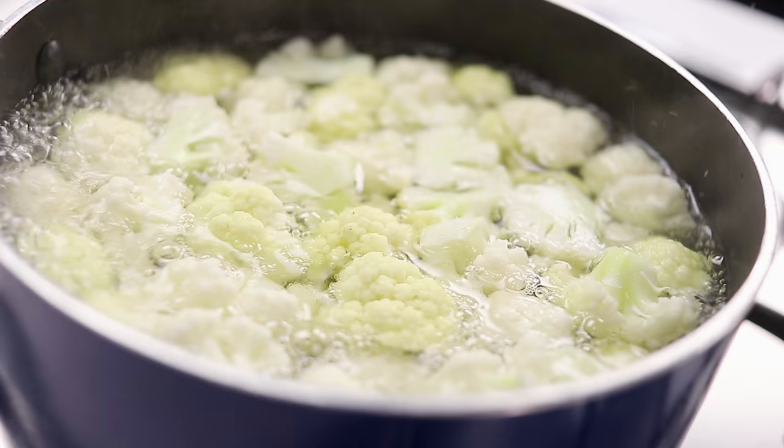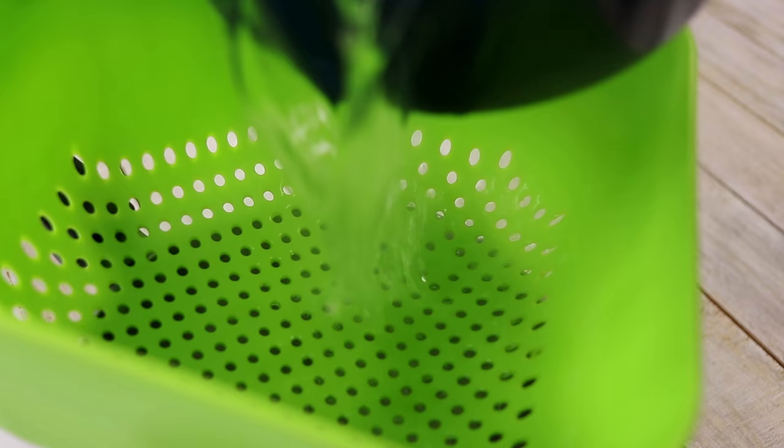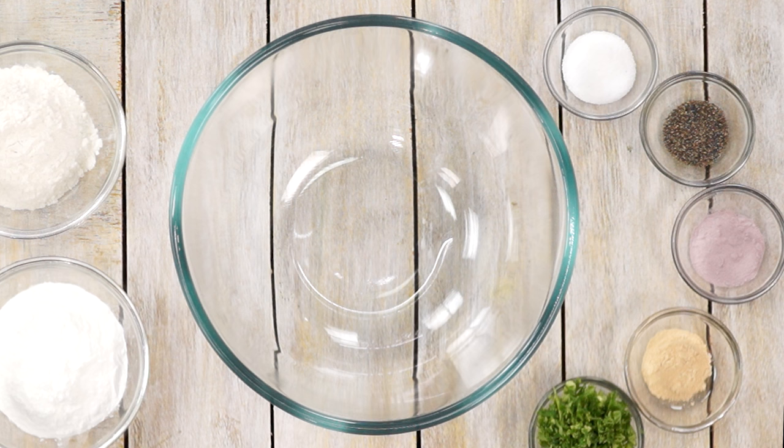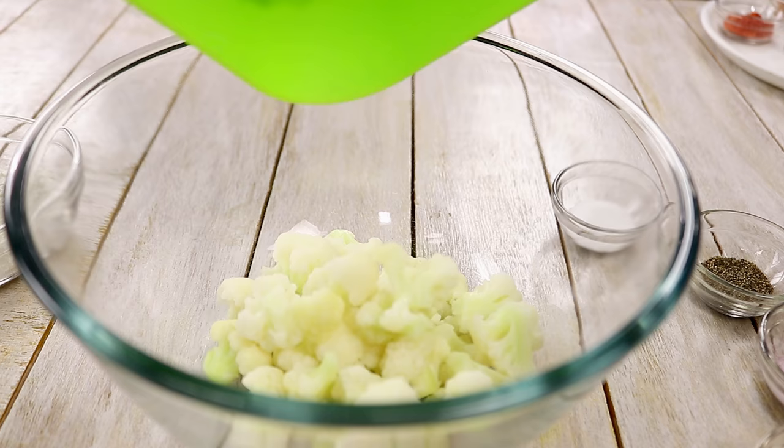After the water gets to a boil, our Gobi is ready. We will strain it. Now, we will coat the Gobi pieces with some spices and some batter. The first step is to add it to a mixing bowl.